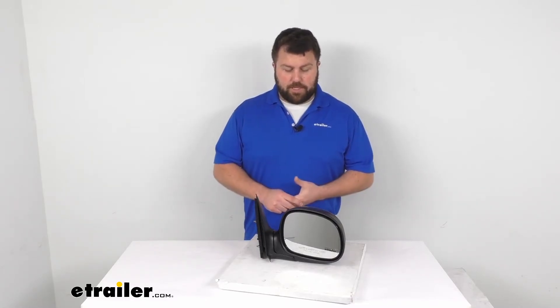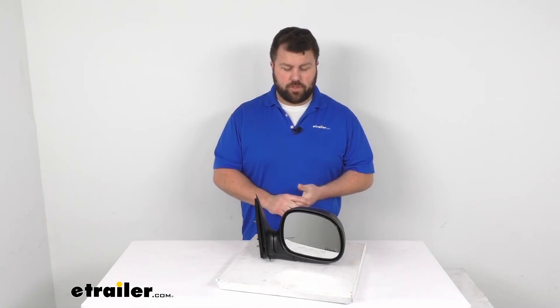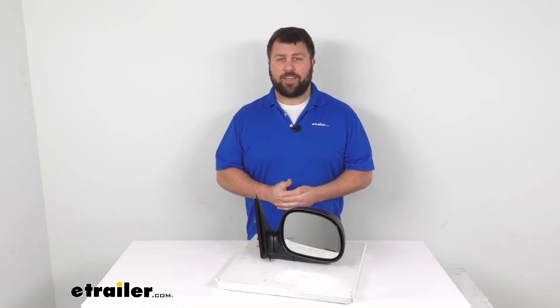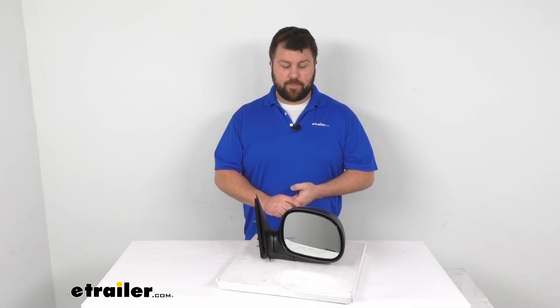That's going to complete our look for today. I hope this video has helped relieve any fears you might have had about whether this is going to work with your F-150. I think this is going to be a really nice option to get you back functional again — not only so you can see what's coming up behind you, but also so your truck has a nice finished look again. Thanks for watching, we'll see you next time.